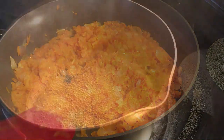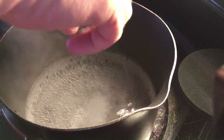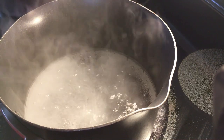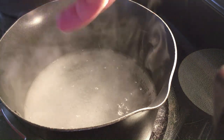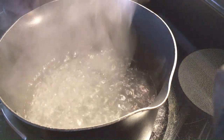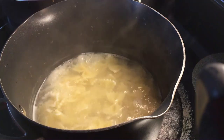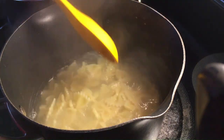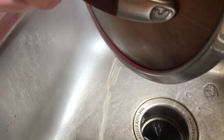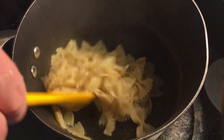As for the pasta, I like to serve this over bow ties, but feel free to use any pasta you like. I always salt my water and keep it at a rapid boil. Add the pasta and cook for the recommended time. I add butter to keep the pasta from sticking together. If you have any questions, please ask them in the comments — any feedback is also welcomed.